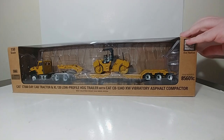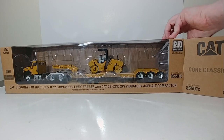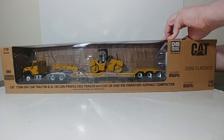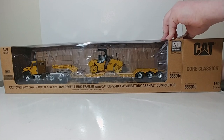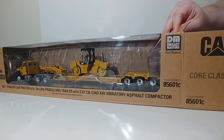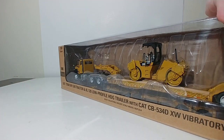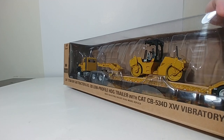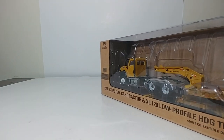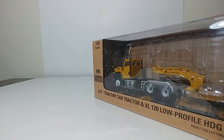The CAT CT-660 has been around in the model community now for almost 10 years. Norscott released it in, I believe, 2011, which was about the same time that CAT released the real CT-660 for its vocational truck program. And it's nice to see it back, especially since the Transport Series trucks — the Internationals and stuff like that — have been really such a large hit.